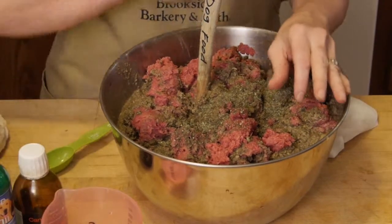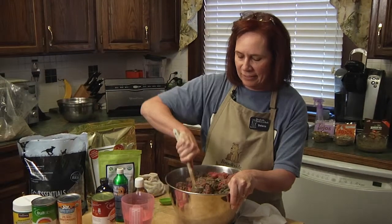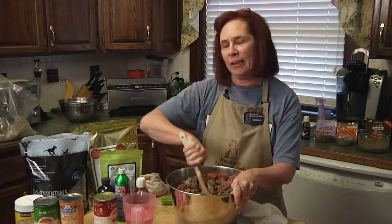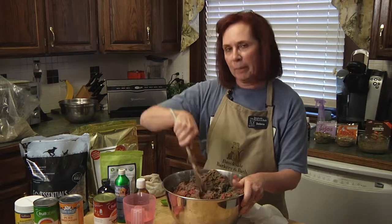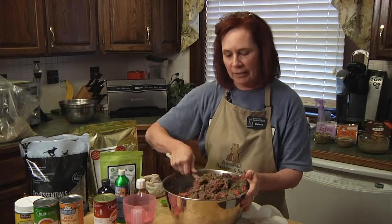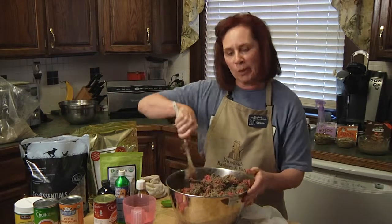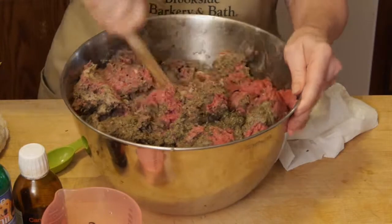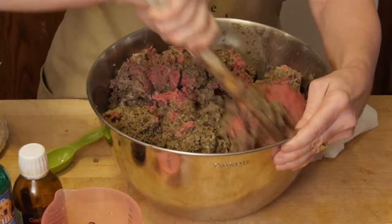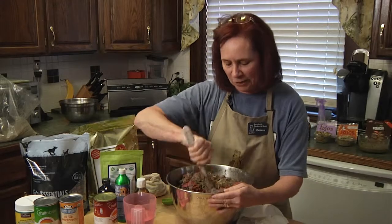Don't worry if you've got too much or too little kelp — it's fine. Mix it up. This will be about a whole week's worth of food for my pets. I'm going to break it down into two packages so my pet sitter Jason will be able to come in and take one bag out and have enough food to feed while we're gone.